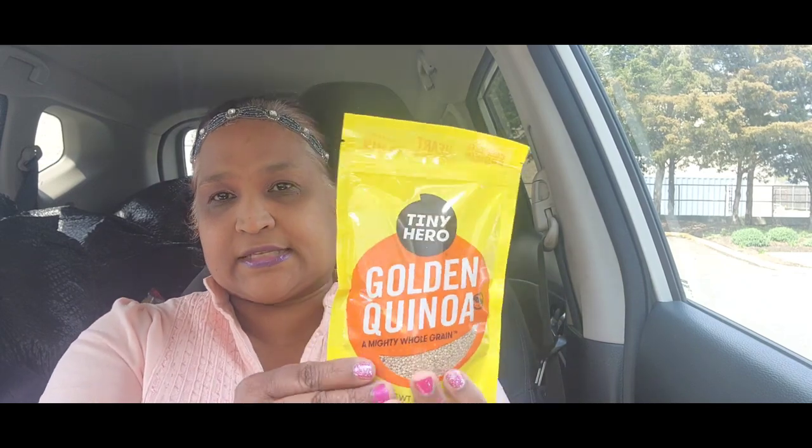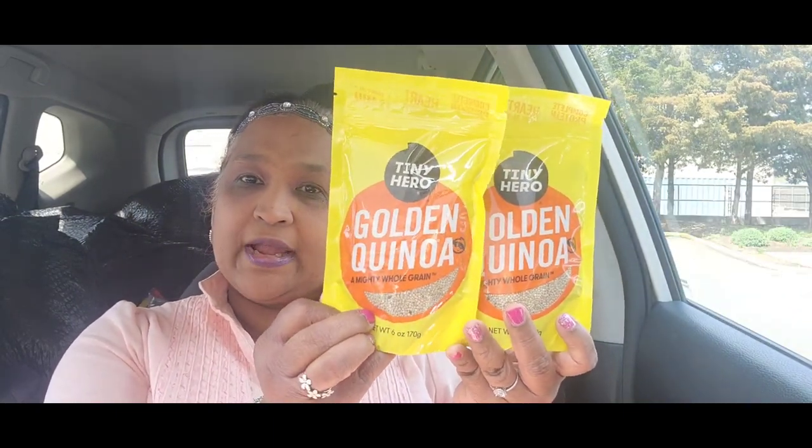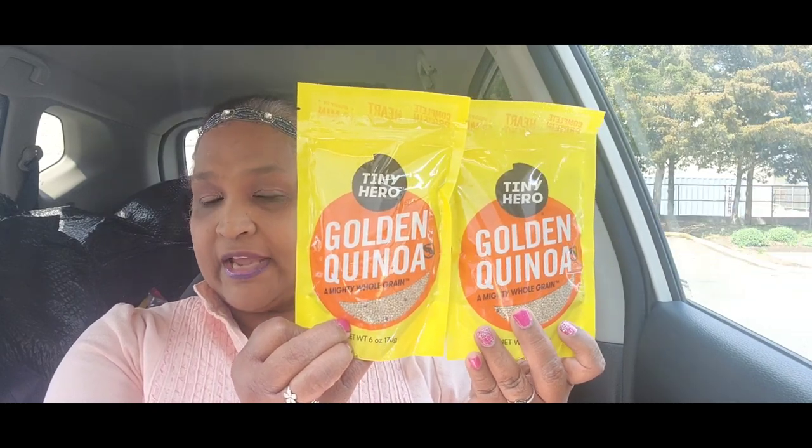The other thing I picked up is Tiny Hero Golden Quinoa — a mighty whole grain, net weight six ounces. I love quinoa, and six ounces makes a lot of quinoa for you and your family because when you put it in the pot to cook it, it expands and you get a lot.